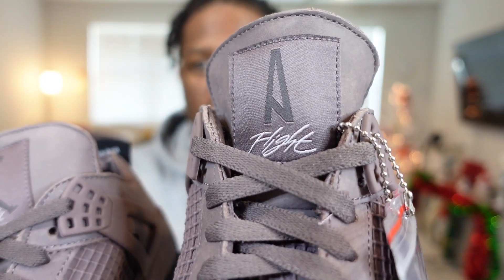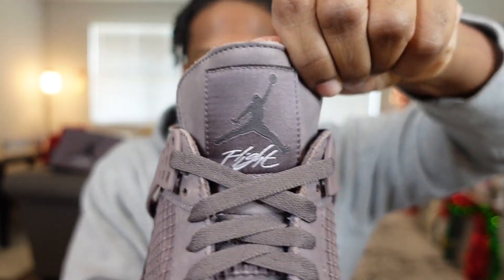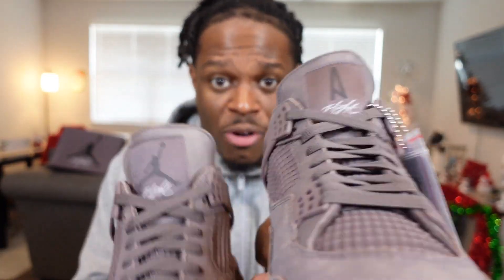Moving to the tongue of the shoe — on both tongues of this Air Jordan 4 you have the I'm on My Ear logo on one part and on the other side you have 'Jumpman Flight.' I have seen some pairs have Jumpman on both the left and right shoe, but fortunately I didn't get that, so very grateful for that.